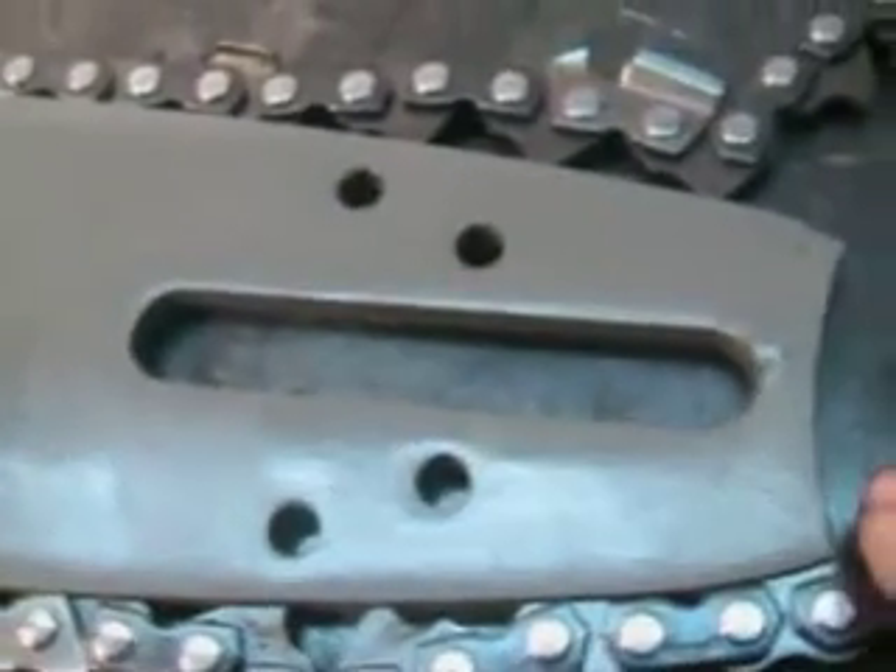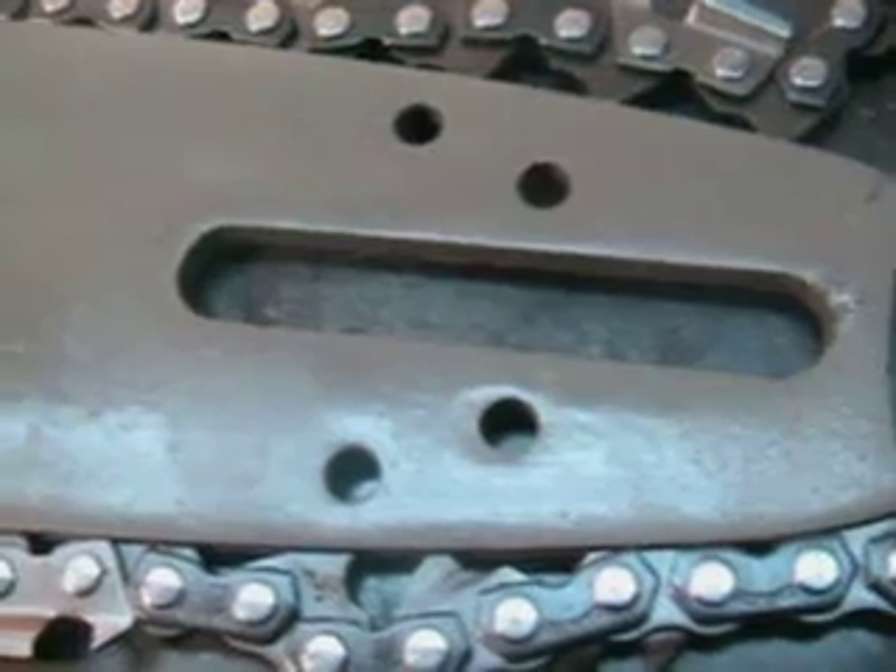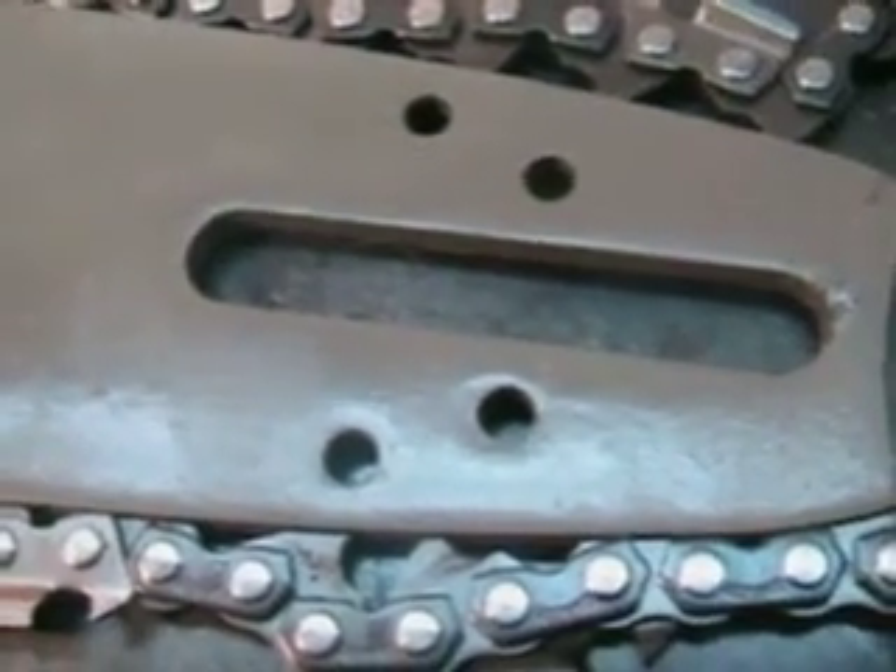Hello, welcome to Shop Talk. We're looking at a 36-inch bar — this is a steel mount for the old 44 up through the old 66. It is a 404 sprocket nose that comes with a new 404 skip tooth chain, 63 gauge.